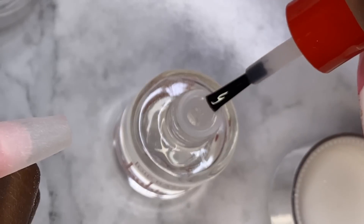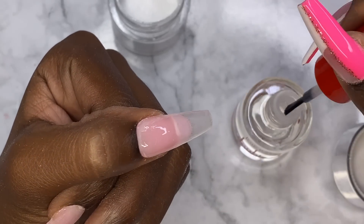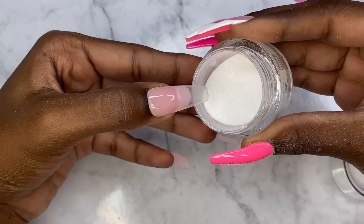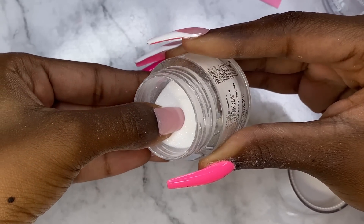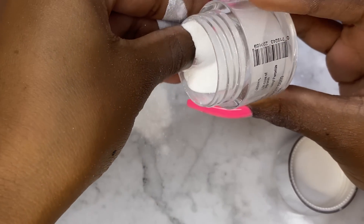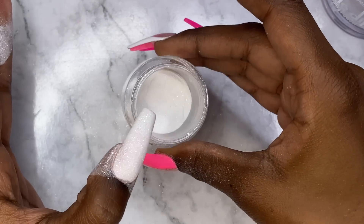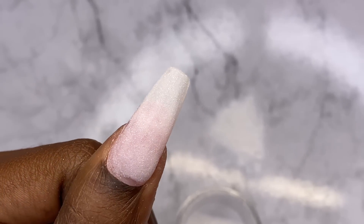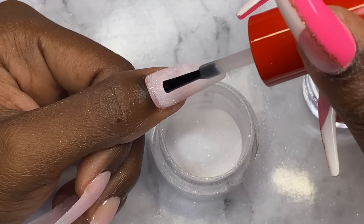I learned it's good to go in at an angle when you're dipping, so I'm going to slide it in there at an angle and try to cover the whole thing. That didn't quite work, but we kind of still made it happen. I think one more coat would be good, and we really need to get some around that cuticle area, so we're going to go with another layer of base.